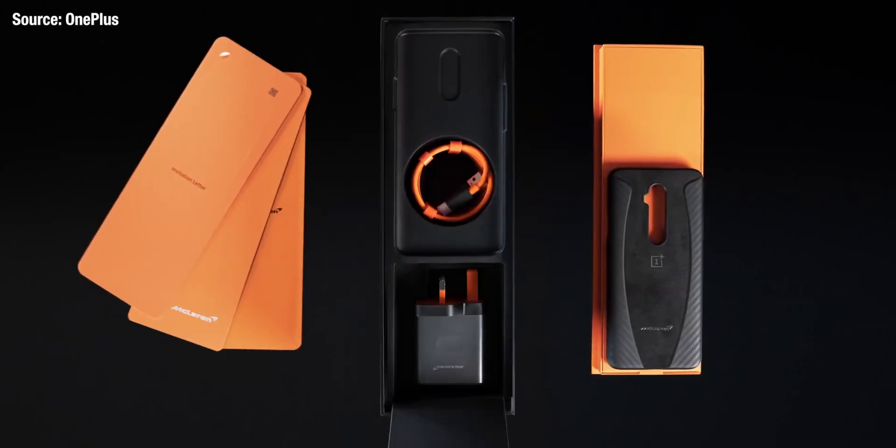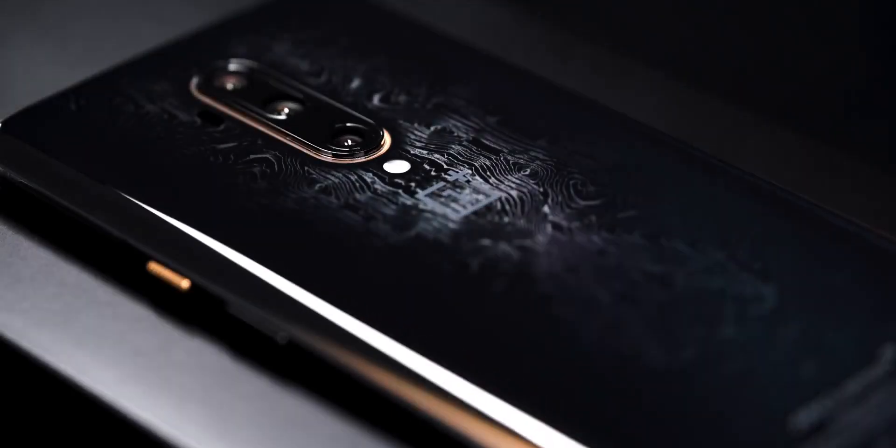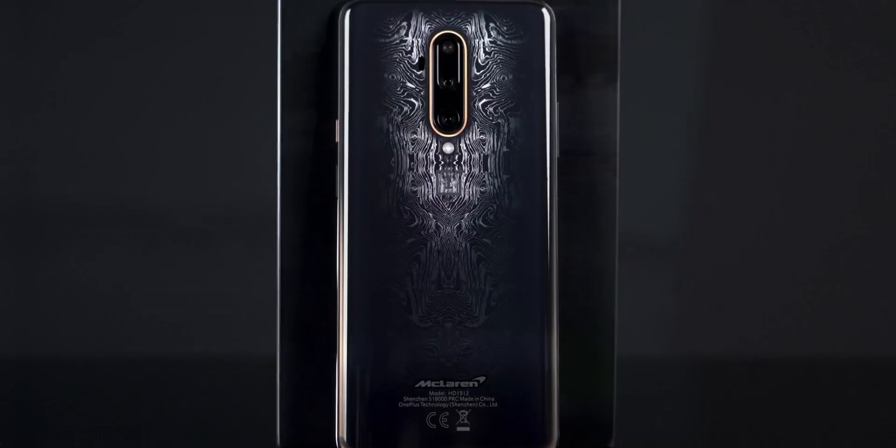It's not the camera unit itself that's important, but the use of this special glass to see if OnePlus can actually implement this in products going forward. If it goes down well, we could see it in future OnePlus phones.